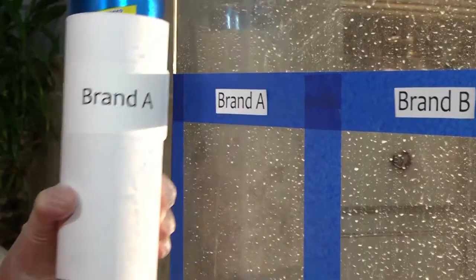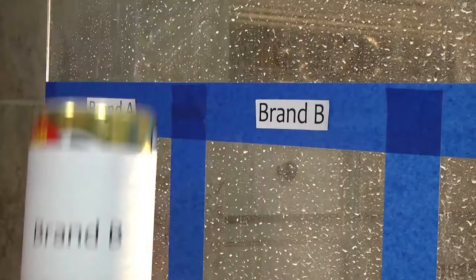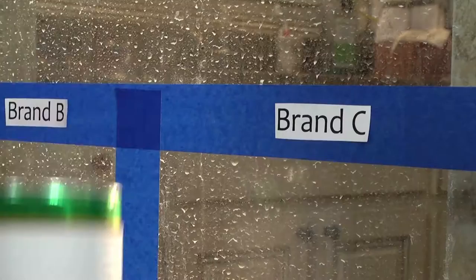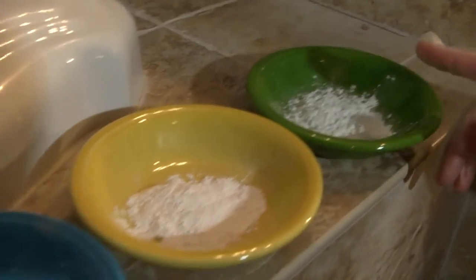In the blue can we have brand A, in the gold can we have brand B, and in the green can we have brand C. We'll apply an equal amount of each product to the three areas.